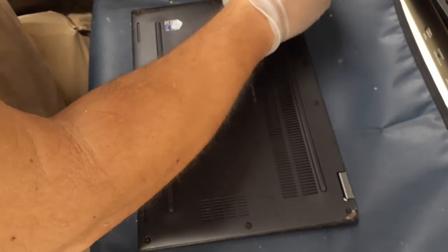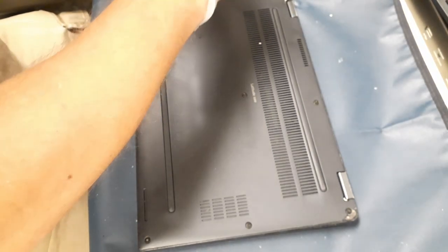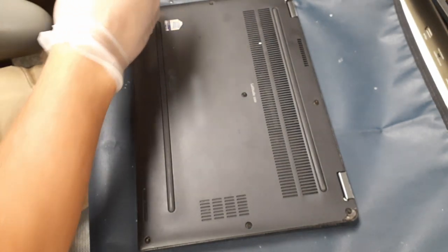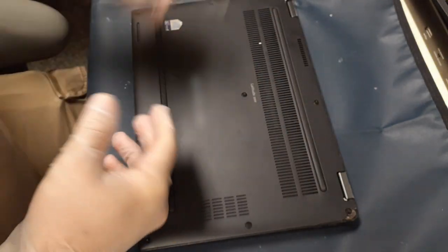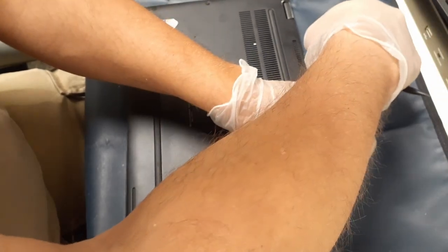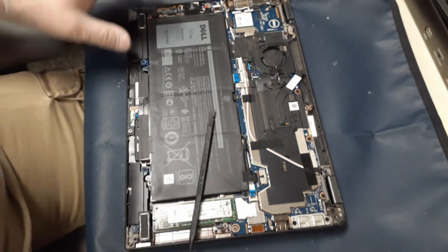Don't try and force them out — they are supposed to stay there. If they come out, okay, fine, go ahead and make sure you don't lose them, but otherwise they are made captive so that they don't get lost. When you go ahead and take these apart, you do want to pry up. Generally you can get it loose right there around the hinges and at the top, and that will then pry off.